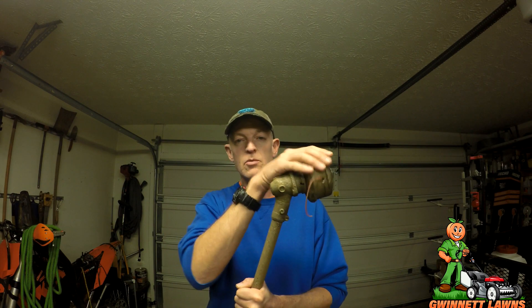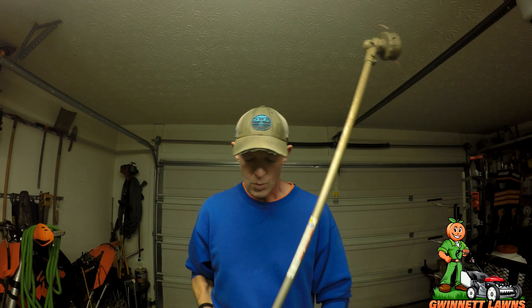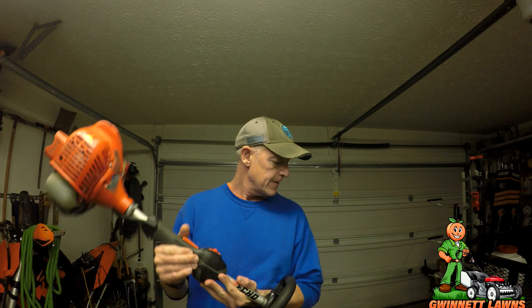I'm still running the Speed Feed 400 head. I'll do a video on the best trimmer line on the planet — I've used a ton of different sizes. Whatever trimmer you decide to use, just like a car that handles well, a lot of it is where the rubber meets the road — it's the tires. If you put the wrong trimmer line for what you're trying to do, you'll say the trimmer sucks, but not so fast.